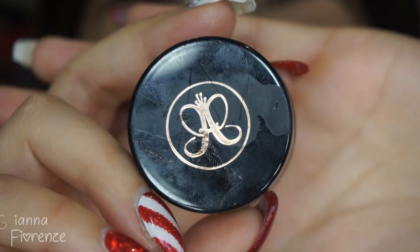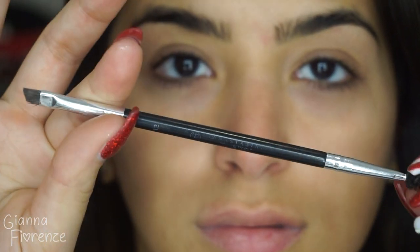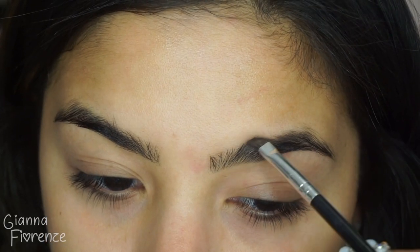Hey guys, welcome back! Starting off with moisturizer, I'm using Kate Somerville's Nourish. Then we're jumping into brows — I'm using Anastasia's Dip Brow in Chocolate with the ABH 12 brush, starting in the front with small little flicks going towards the end of the brow.